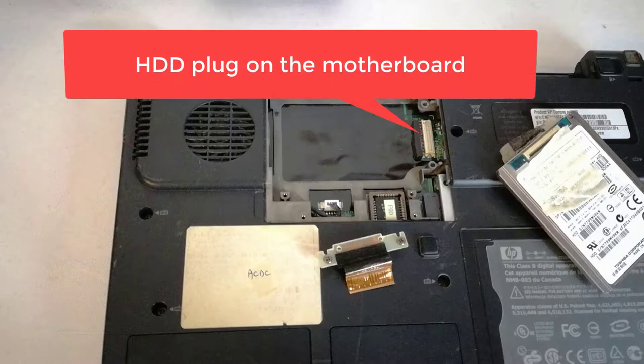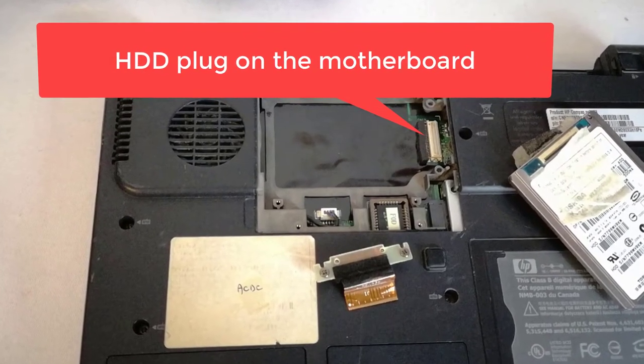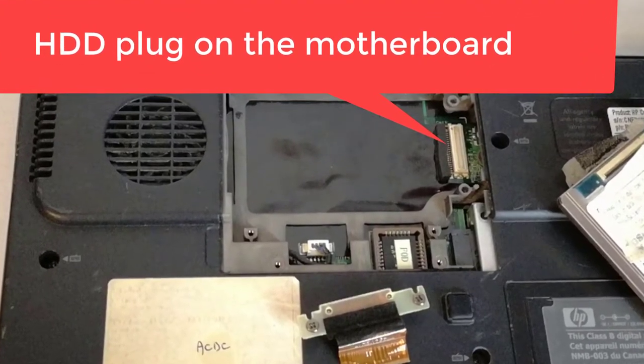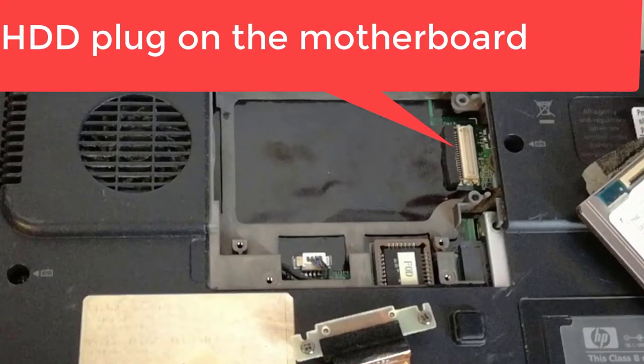Third fix: the motherboard or hard disk drive plug on the motherboard is damaged. In this case I need to replace the hard disk drive plug or the motherboard. But I don't have the tools and skills to replace the hard disk drive plug on the motherboard, and a new motherboard is too expensive.